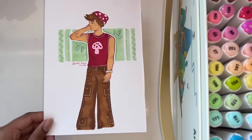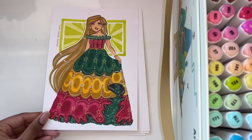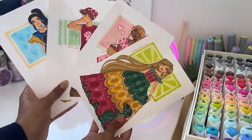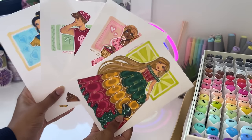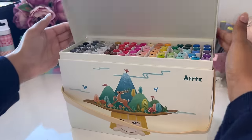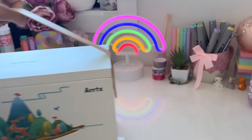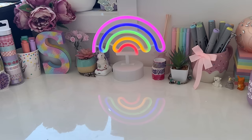Anyways guys, that is pretty much it for today. Thank you so much for watching this video, and thank you so much again to Artex for sending me your products for free to try out. I had a great time using them. I will have links attached in the description that the company has provided, and if you would like to, you can use them to purchase the Artex ALP markers and gel pens that you saw me using in this video. Thank you so much for watching and have an amazing day!